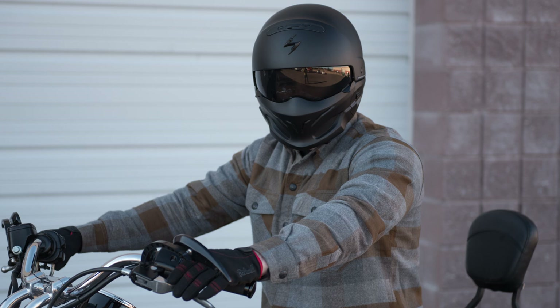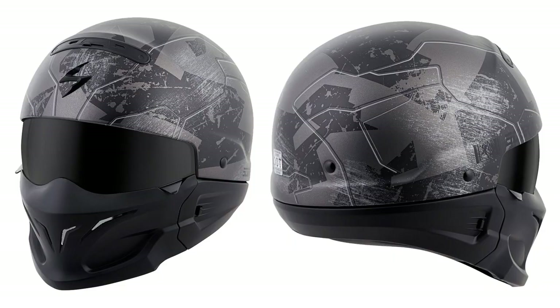The Covert looks good in your choice of two colorways: either the fully blacked out version or the camo-influenced Ratnik style.